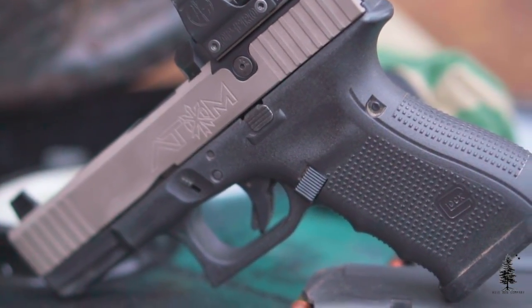They make slides for Glock 19s and Glock 17s — those are the only two models that I know of right now. Again, this is the Gen 4. I've seen the Gen 5s out there and I haven't played with them, but I know they do exist.